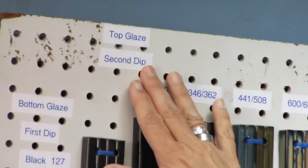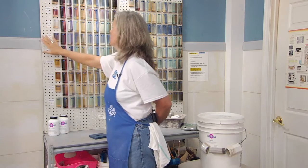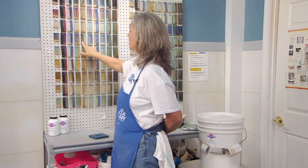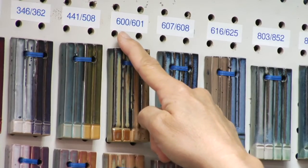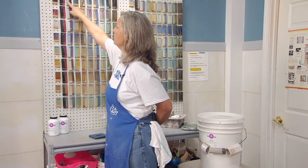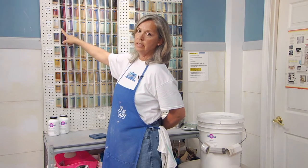I put up here: this is the top glaze, the second dip; this is the bottom glaze, the first dip. So for example, if we look at this combination and like it, we would say Grape went on first, follow up to this side, and 600 — which is our Antique Iron — went on top of that glaze. It makes a difference which goes on top, because this is white on top of black, and this is black on top of white. So it does make a difference on the combination and how those glazes are combined.